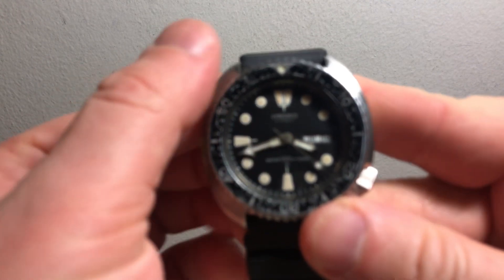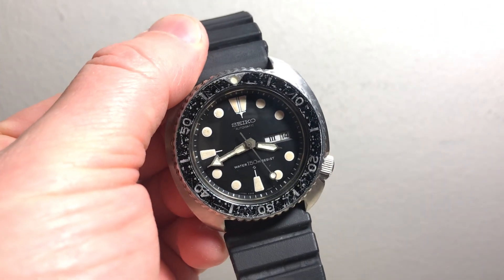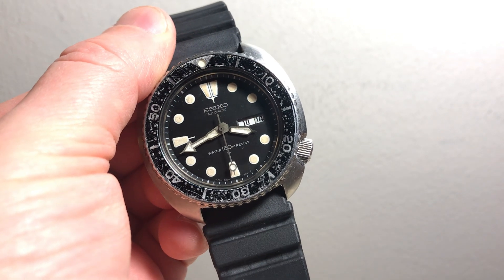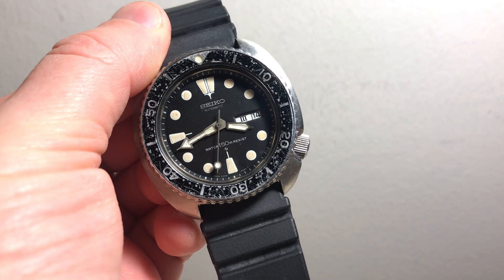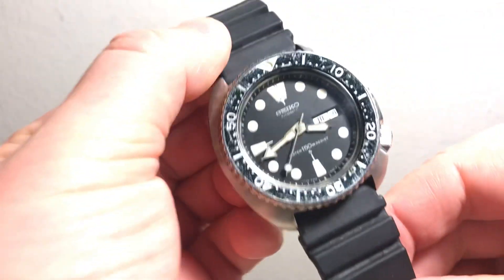Hey, just thought I'd do a quick video of the watches you're interested in — seems easier than pictures. Like I mentioned in my message, I believe they're both all original except of course the band on this one.